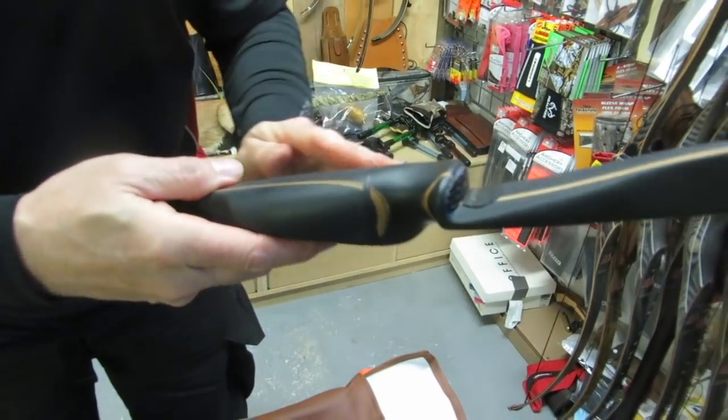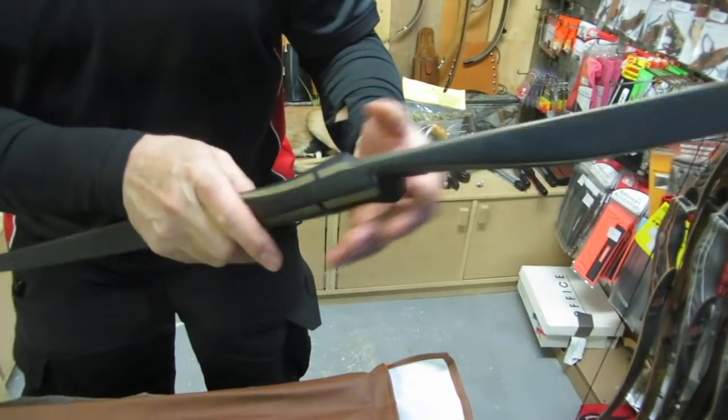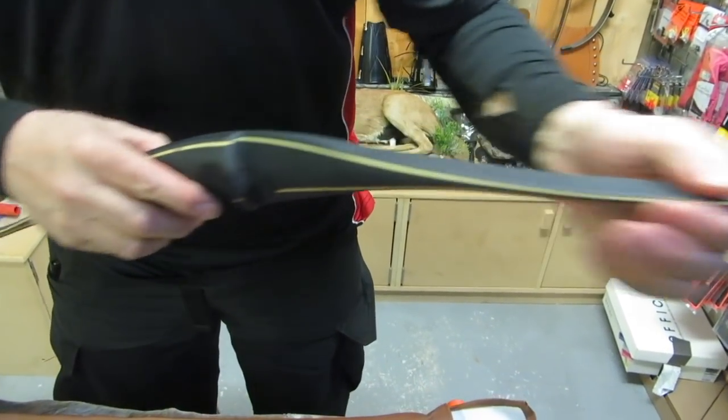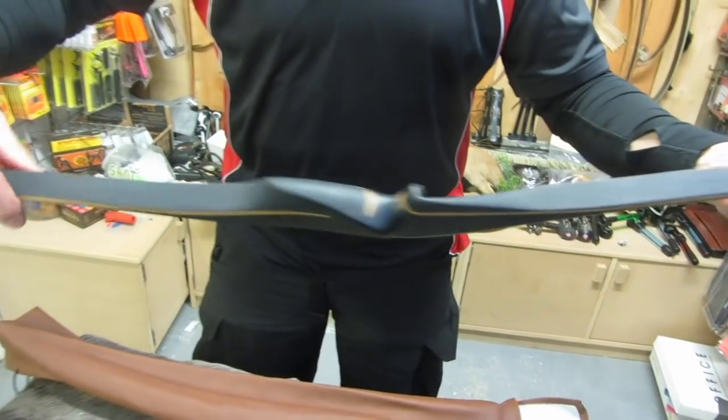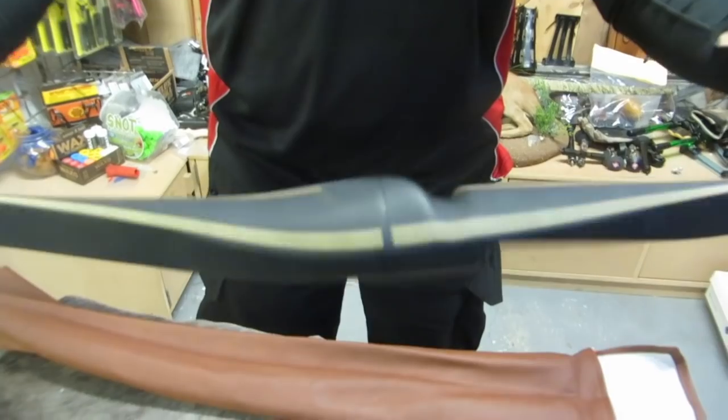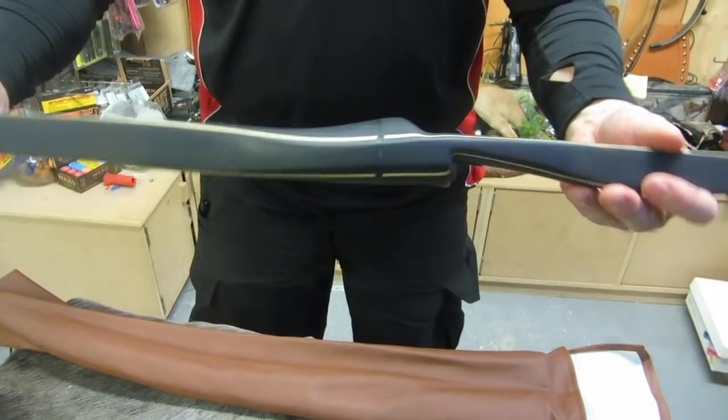You can just see what a beautiful join that is — that really is. Lovely phenolic tips, all black, satin black micarta, thumb rest there.